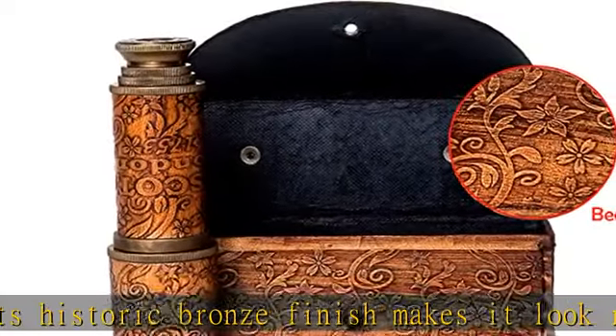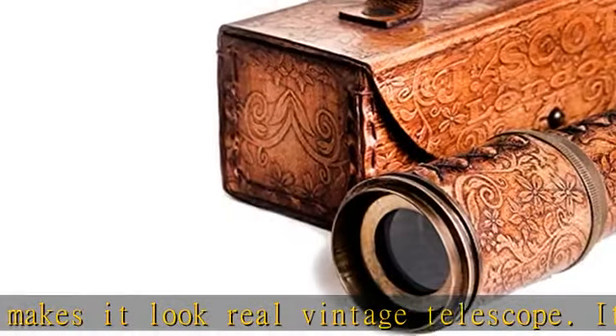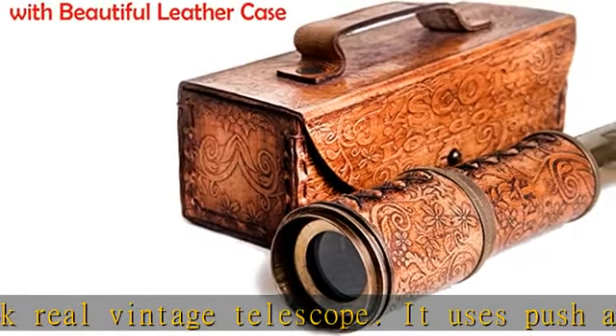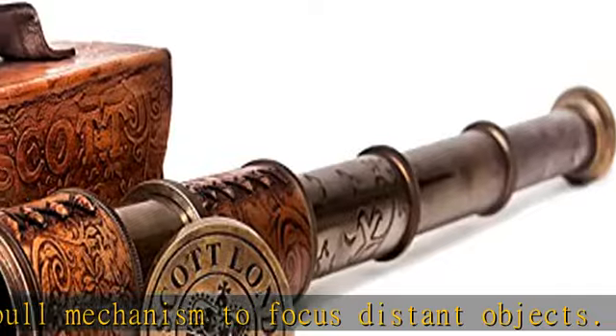Vintage replica: this is a fully functioning quality reproduction of an antique brass telescope used in olden times. It is a great imitation of a vintage spyglass. It focuses and magnifies due to the excellent optics for real viewing.